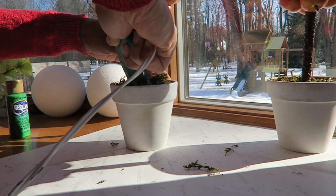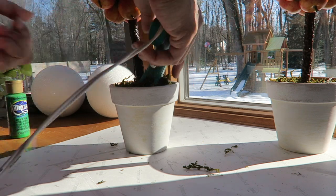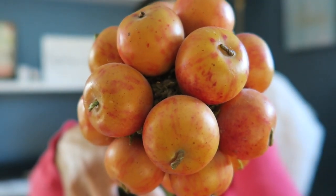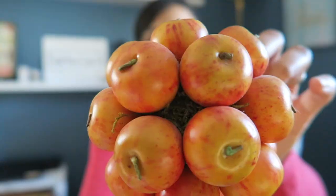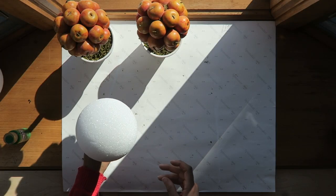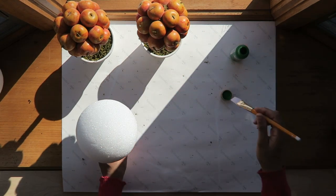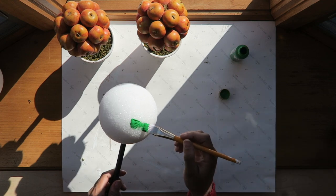Now I'm adding a bit of glue inside where the stem is held — this is just to stabilize it a little bit. You can kind of see it has moss underneath, but I'm going to replace these with styrofoam balls. I painted the foam with green paint because I knew there would be some see-through places through the moss and I didn't want any of the white to show through.